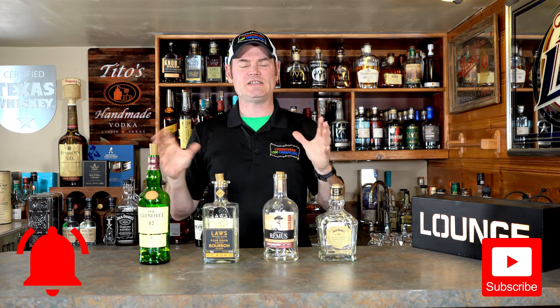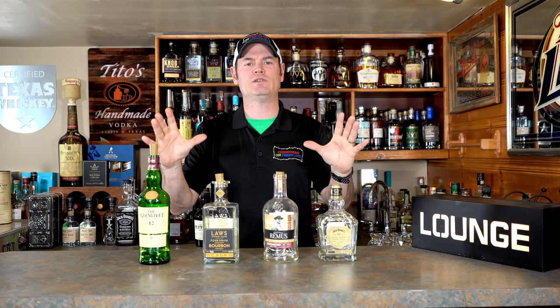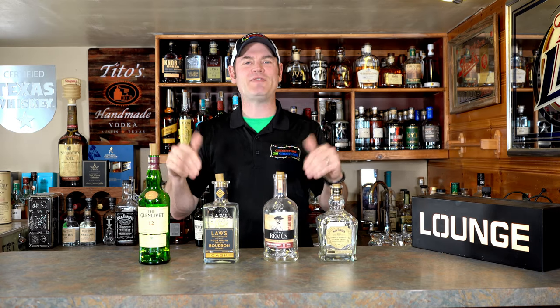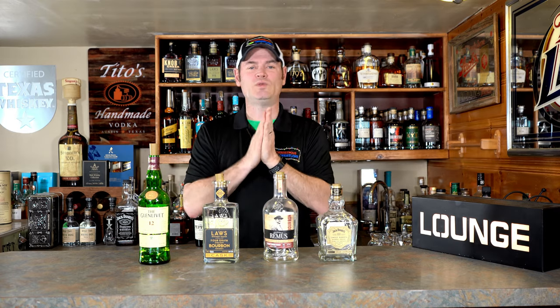Right now is a great time of the year for the Christmas light space. The pre-order sales are going on fast and furious, and that is the cheapest time of the year to buy Christmas lights. One thing I love about this time of year is all the new tech that comes out — all the neat things I didn't know existed — and I get to lay my hands on new and neat stuff. This year is no different.